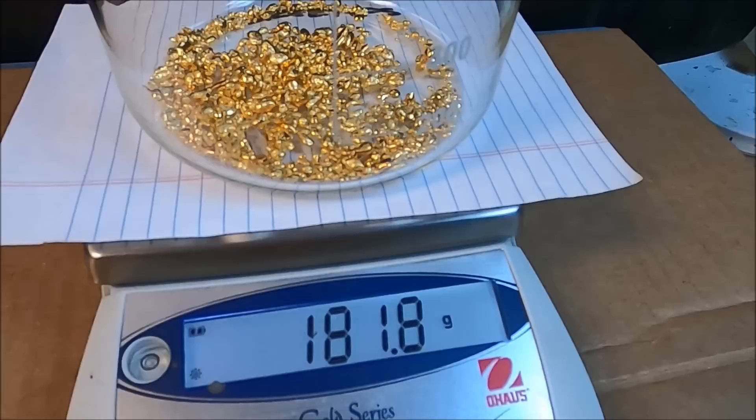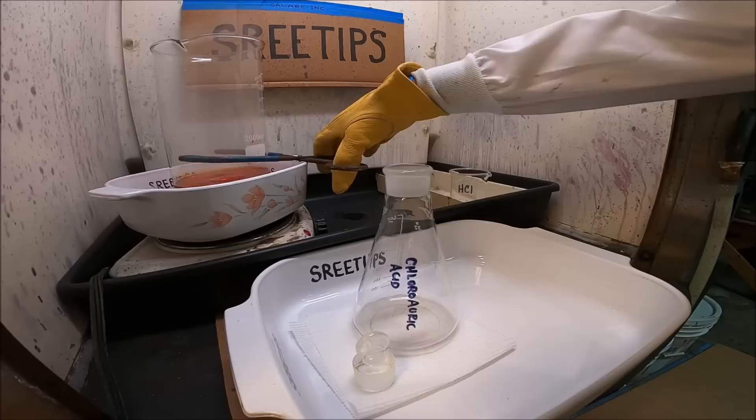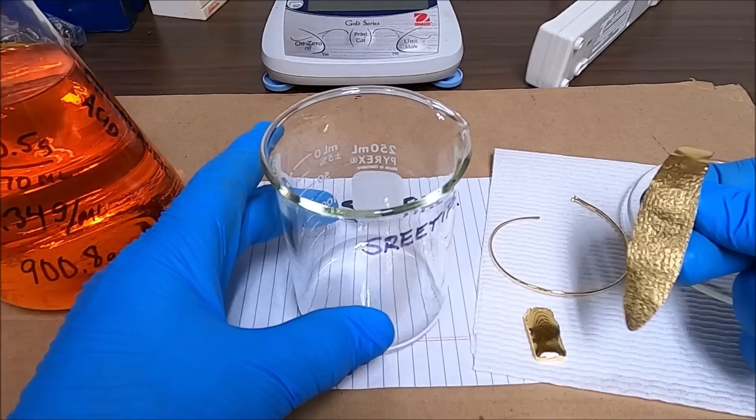Next we add the pure gold granules to a beaker, cover them with hydrochloric acid, put it up on the heat and then start adding doses of nitric acid to dissolve the gold. This will be our electrolyte for the electrolytic gold cell.